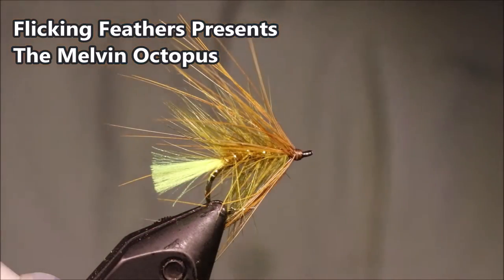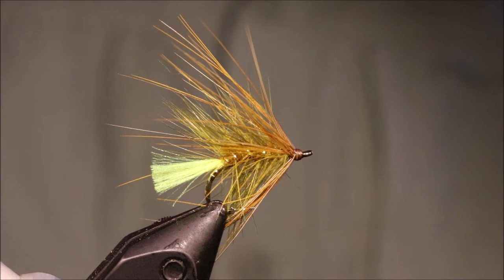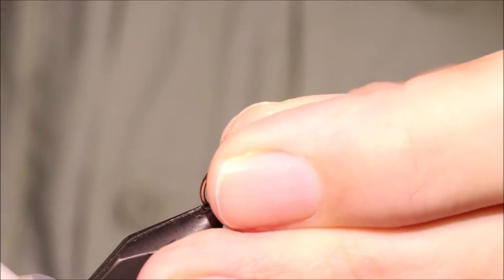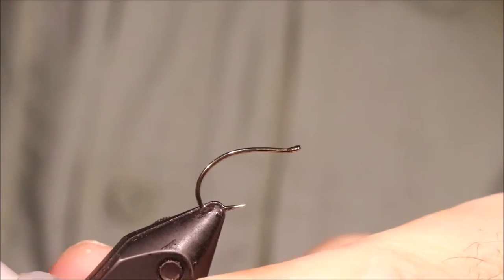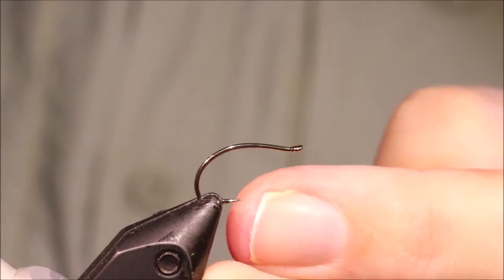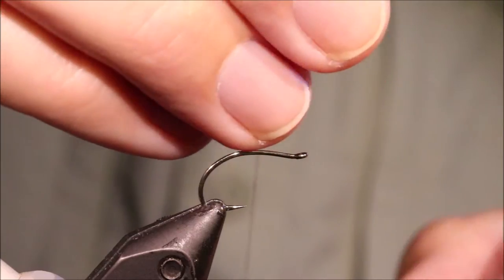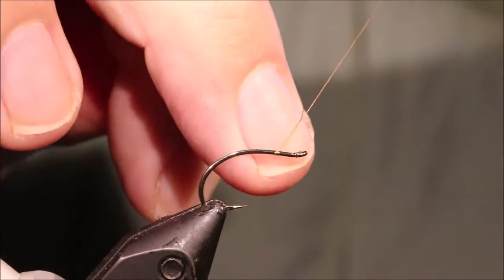Hi everybody, I'm at the Flick and Feathers again today and I'm tying Stan Hedley's Melvin Octopus. I'm going to stick with the original dressing as I understand it — tie variations if you like to suit yourself. As always I'll put a materials list in the description along with a link to the Patreon page for anybody who wants to support the channel, get access to the members content and be entered into the giveaways.